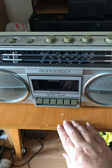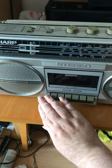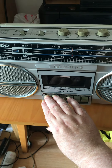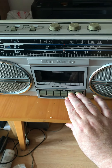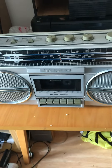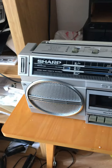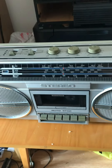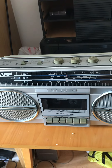Down below where the cassette goes in you have your mechanism transport controls. From left to right we have got record, rewind, play, fast forward, stop and eject. Funny there is no pause control on this particular unit, but up at the top beside each speaker you've got two condenser microphones. So this is a stereo unit I believe.